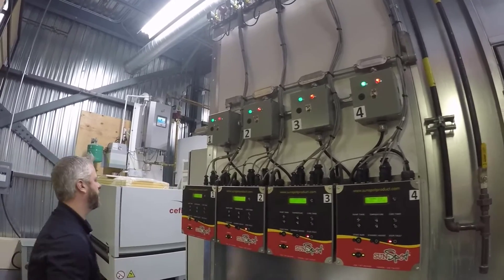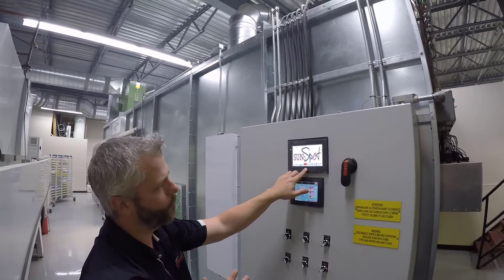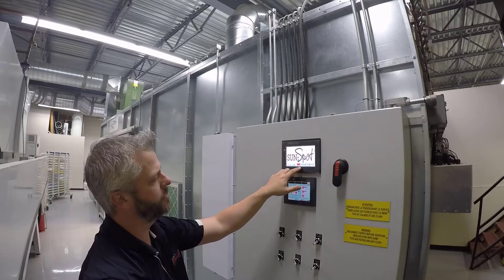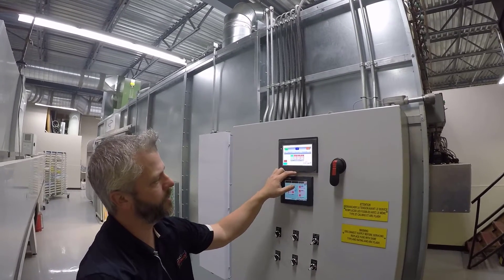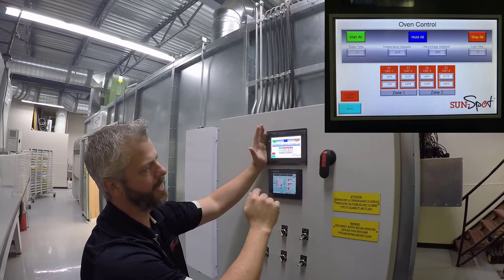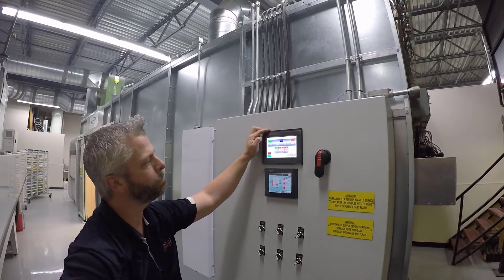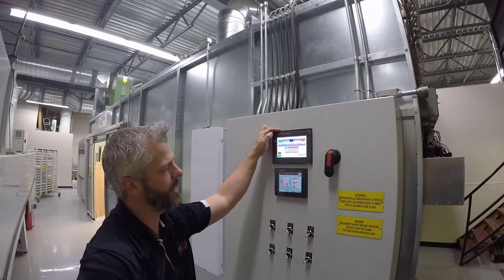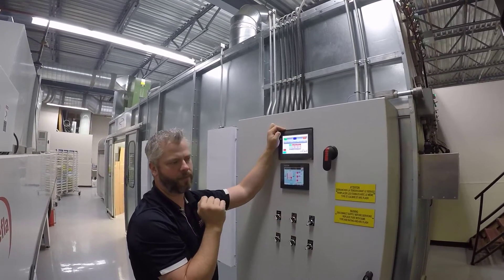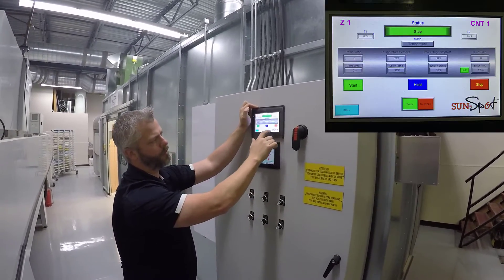Regarding the HMI: once you start getting into multiple units in a larger oven, sometimes it's advantageous to use a central control unit. Instead of having to set each individual HD200 control, we can actually control everything from a centralized unit — like a remote control for a television. If you have a larger oven, we can set it up with multiple zones, so if we only want to run one set on each side because we're curing a small part, we can divide the oven into zones with full control.